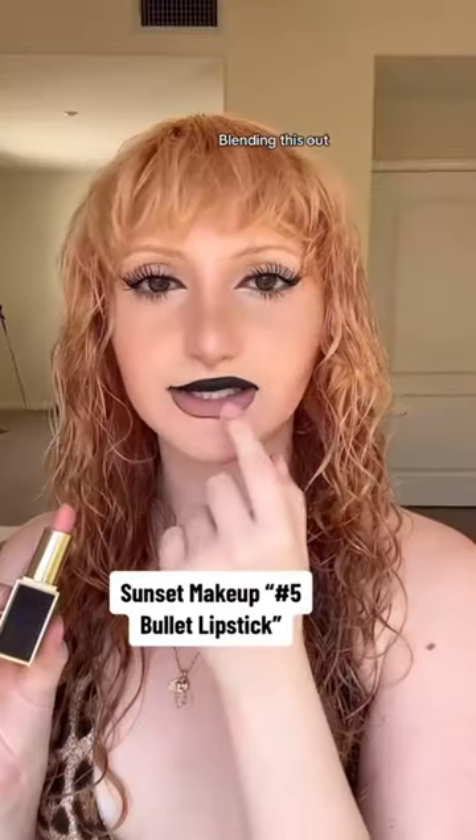I love this color. Blending this out, and let's check on the matte liquid lipstick — still no transfer. I love this a little too much.